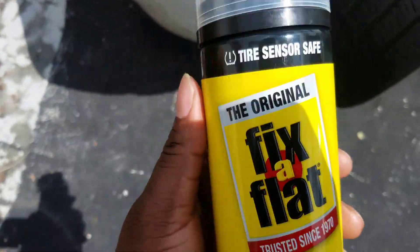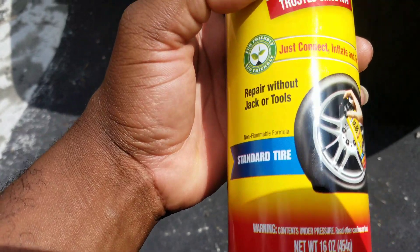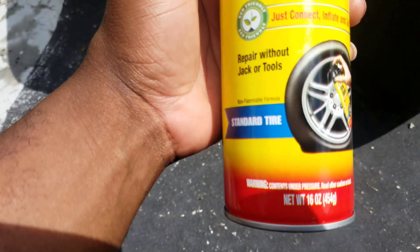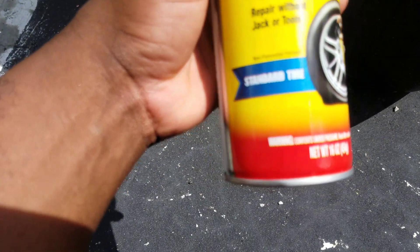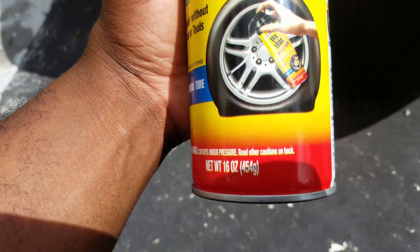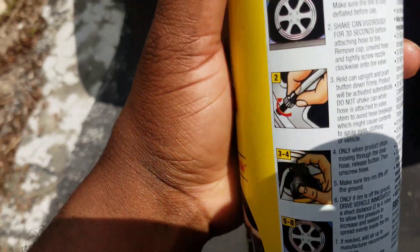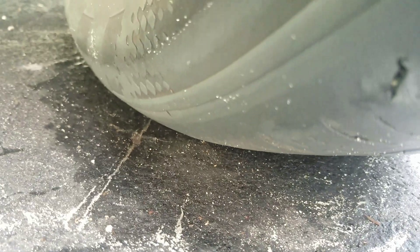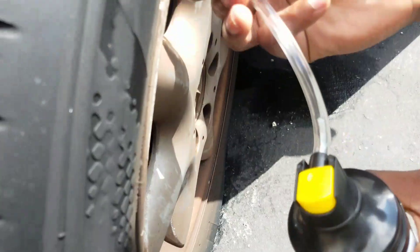Welcome to the channel. As you can see right here, this is a Fix-a-Flat situation — we have a little leak. This doesn't necessarily work for big holes; it only works for smaller or minor holes in your tire. As you can see, it says 'repair without jack or tools,' non-flammable formula. It works for some, it doesn't really work for all. It only works for minor holes, and you can hear that little leak coming from the tire, so we're gonna test this out and see if it works.